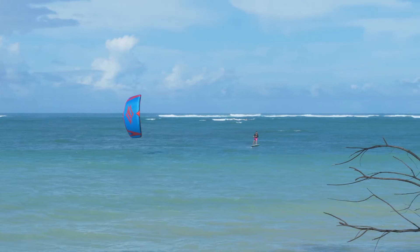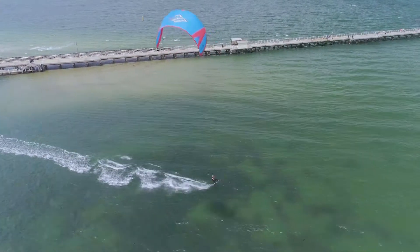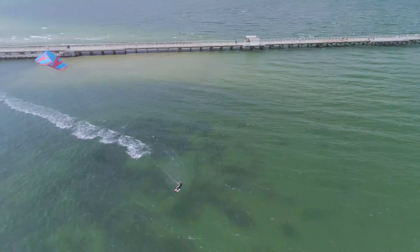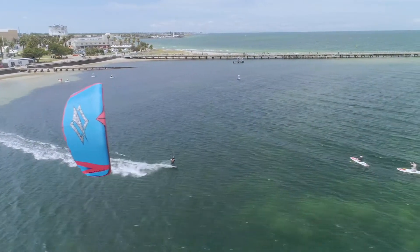It's an incredible kite for riding underpowered, because the kite's lighter weight doesn't flag it down. It won't overfly, it won't fall down as you bring it to the side of the window, so you don't have to be chasing the kite so much.